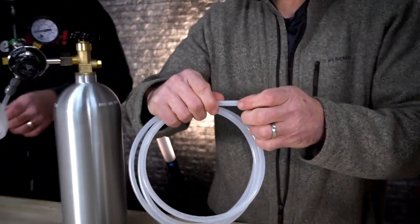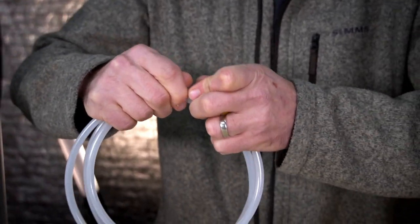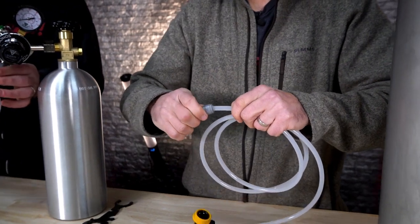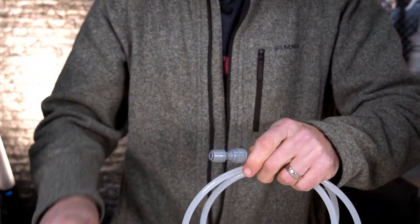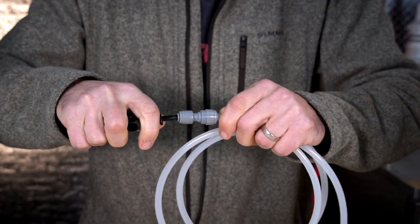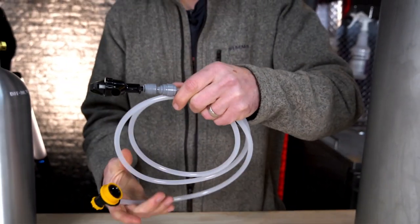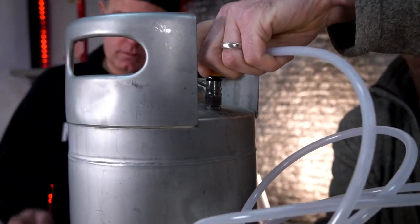Simply push that in so you feel it bottom out. Then you have this little reducer that's going to bring you from this size down to your specialty picnic faucet. That slides right in there, and that is it — fully assembled.